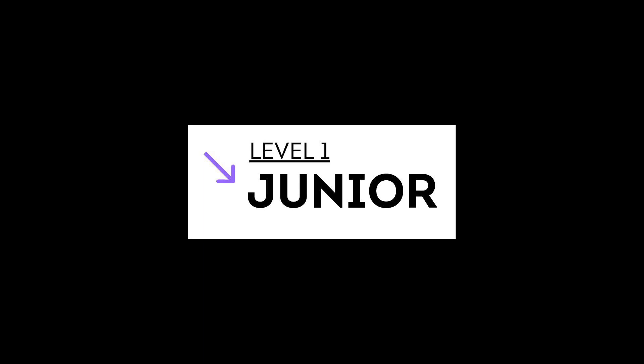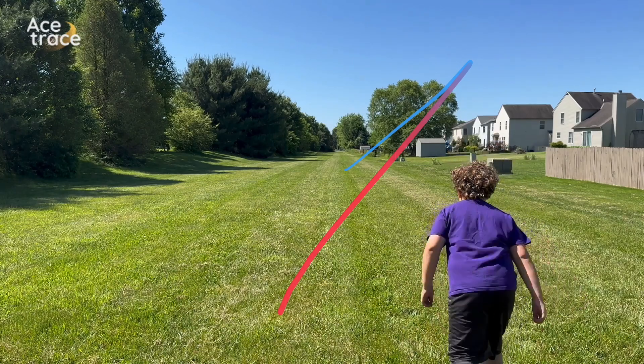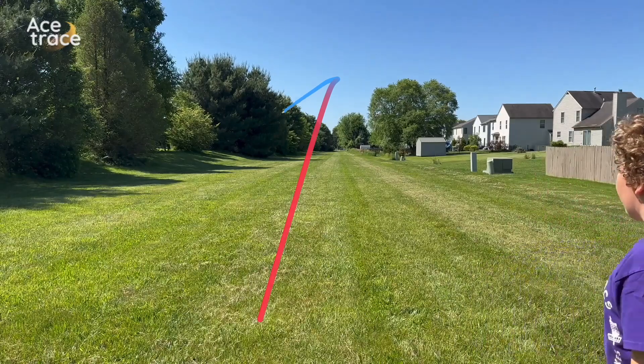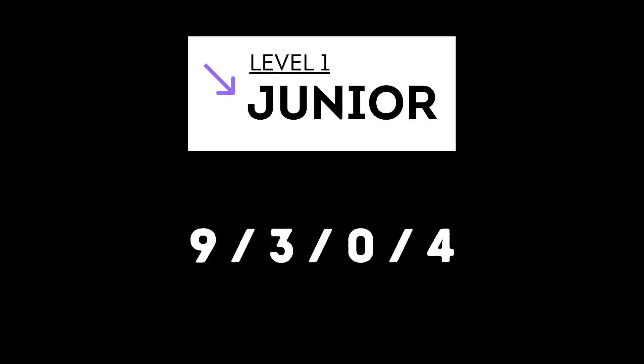Remember that the flight of a disc is impacted by a lot more than the individual throwing it — plastic, weight, and on-course conditions like wind or elevation can have a significant impact. Results may vary. Let's begin by analyzing the Heat from a casual junior level. Throwing for the juniors is my son Eli, who is happy to go out for a round of disc golf but usually ends up looking for snakes in the bushes. For him, the Heat flies like almost any other disc — typically throwing slightly nose up and getting a lot of fade. We're confident saying for the average MJ8 player, the Heat is going to fly like a 9-3-0-4 overstable fairway driver.